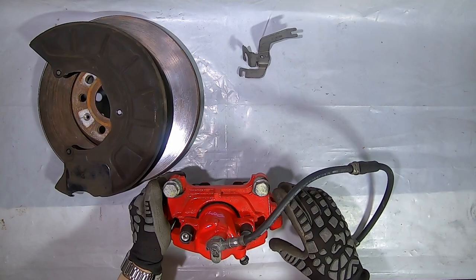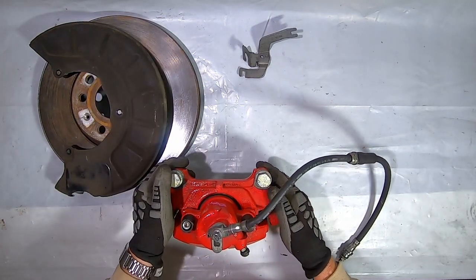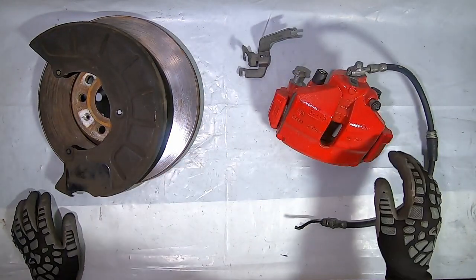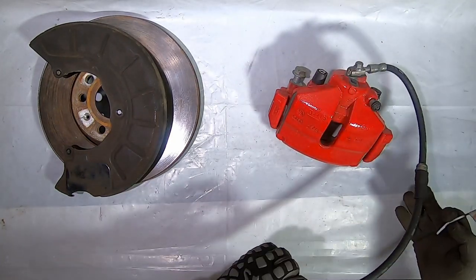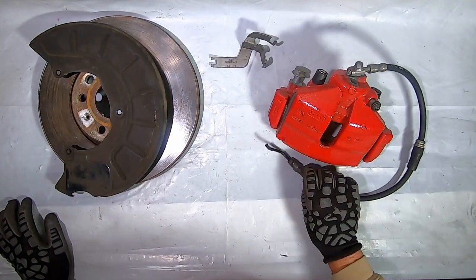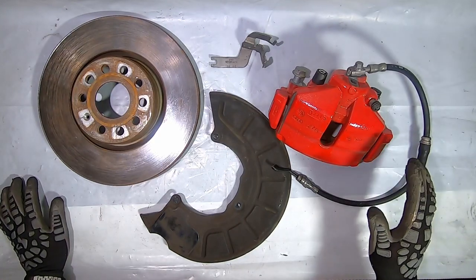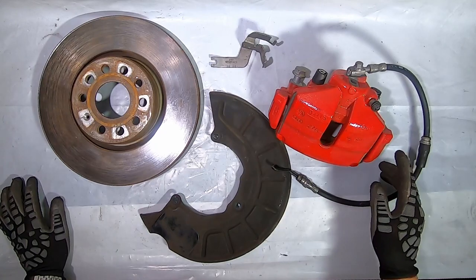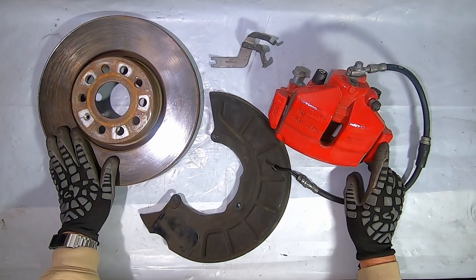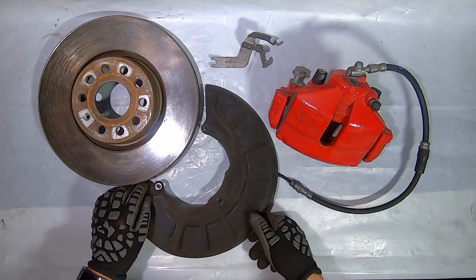The idea behind this carrier is it moves the caliper further away from the center of the hub. This is needed because this rotor is 310. So this increases the torque factor, which increases your braking a little bit, but it's a very slight upgrade. This bracket that holds the hose has basically the same number as what's on the car, except this is an E and the one on the car is an F — but comparing them, they're almost exactly the same. The splash plate has the same exact part number as the stock 288 by 25.